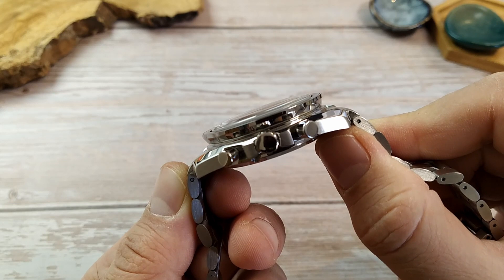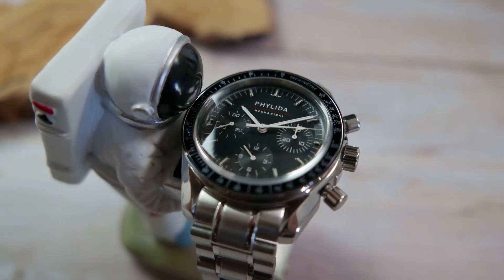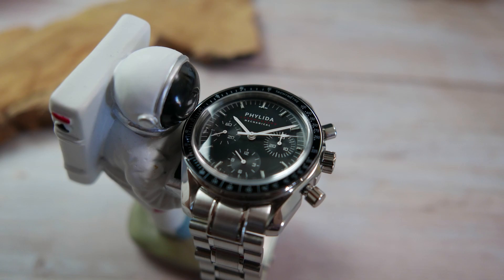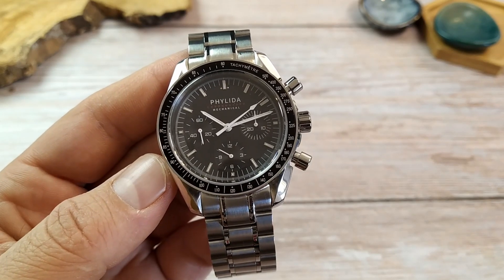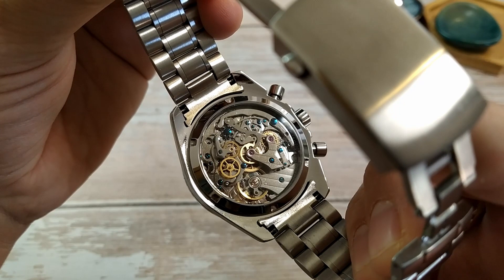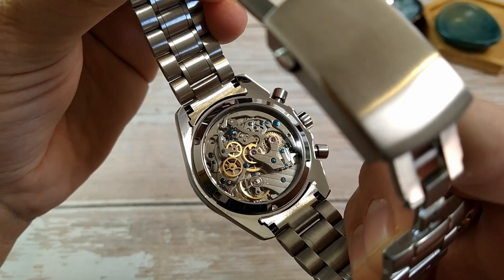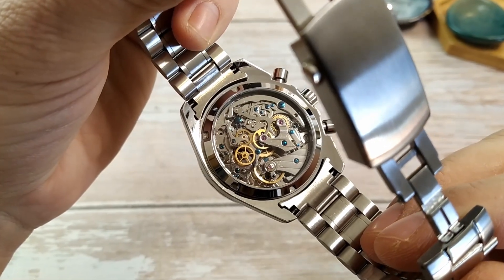The watch sports a domed top-hat sapphire crystal that looks very cool and gives a beautiful distortion. The case is made of 316L stainless steel and is very nicely executed. It has two pushers to activate the chronograph at the two and four o'clock positions, and the crown at three o'clock. We have a display case back showing off the Seagull ST19 mechanical chronograph movement — a go-to movement for many brands seeking affordable and reliable mechanical chronographs, just like the NH35 for automatics. It has 20 jewels, beats at 21,600 BPH, and has 42 hours of power reserve.